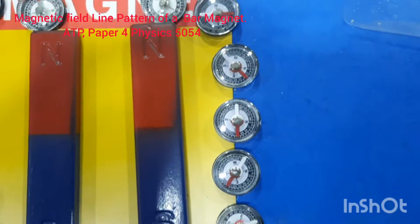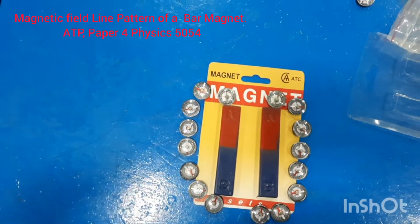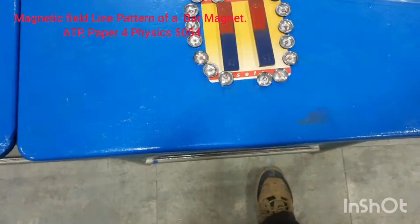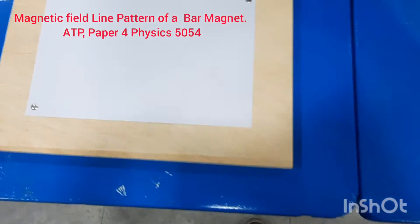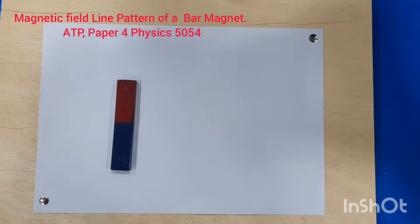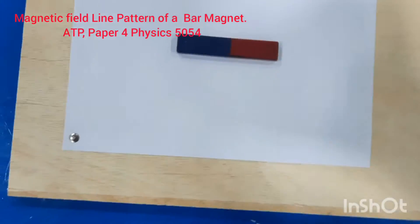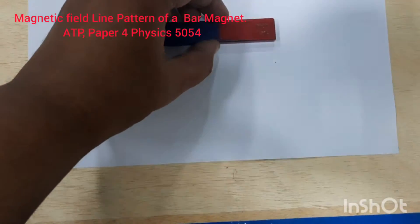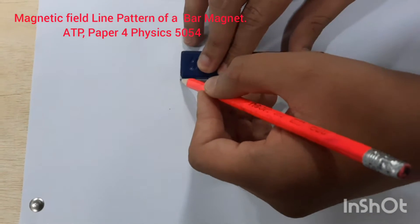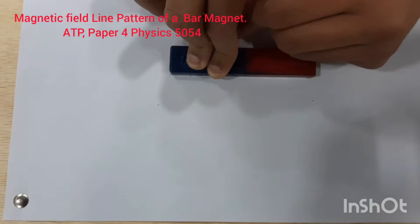In our ATP paper the question comes: draw the magnetic field pattern of a bar magnet on a white paper. For that purpose we take a bar magnet and place it on a paper. We have taken a white paper and fixed it on a drawing board. We will place the bar magnet in the center and with a pencil mark the boundary of the bar magnet on the white paper.